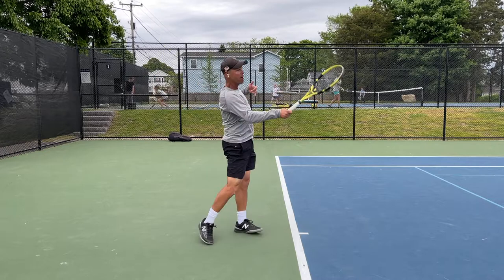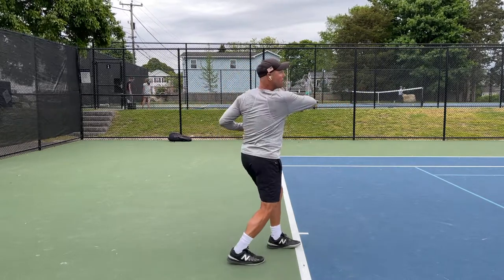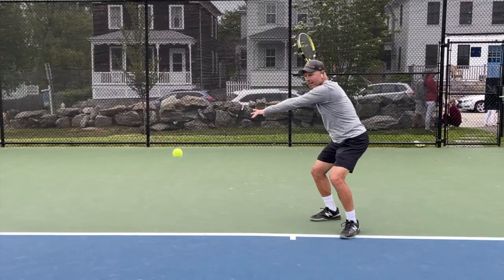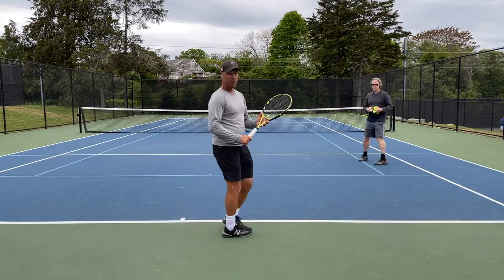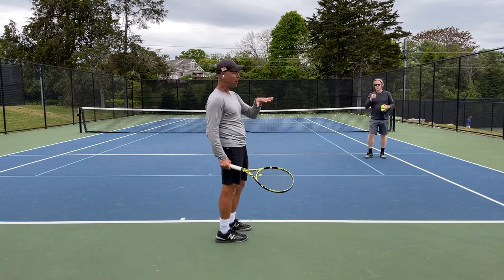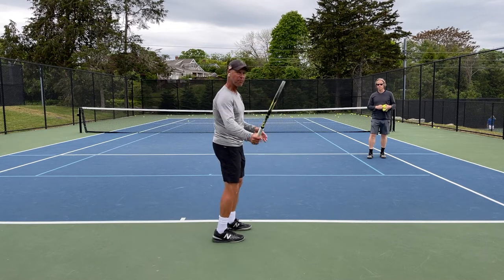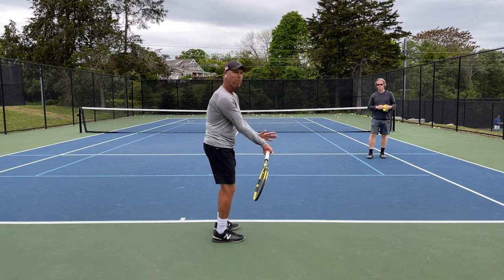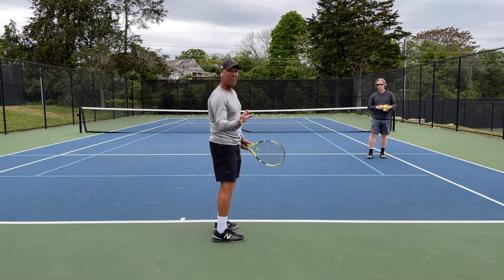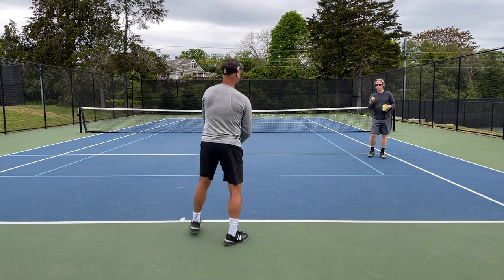Racket stays up, and then that quick drop here. From this view you'll see the shape of the ball, how I get net clearance, and the ball dips. That's why the flashlight concept and the butt cap is so important — you can get low to high, hit very big and aggressively, and still be consistent with your forehand.